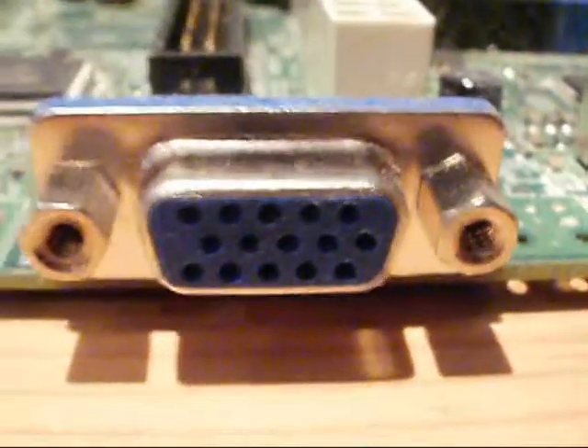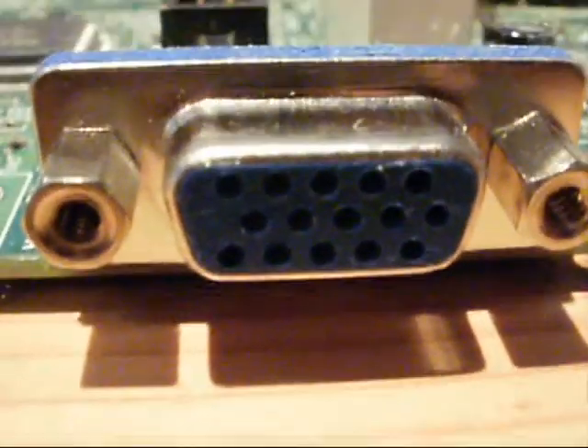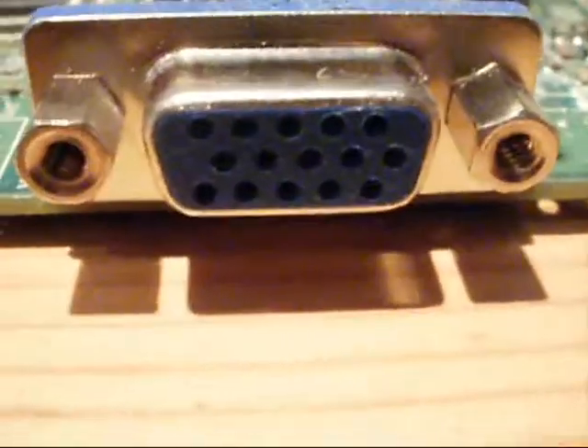At the moment you can see this is the VGA port — it's an onboard display output that you get with almost every motherboard. You'll get a VGA port. Now, when it's in the case it looks pretty big, but as you can see the port itself is actually pretty small.